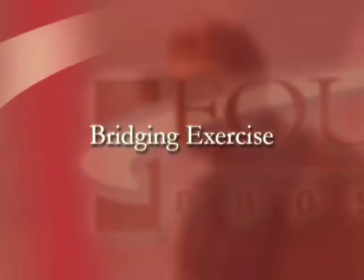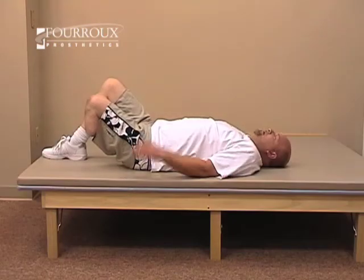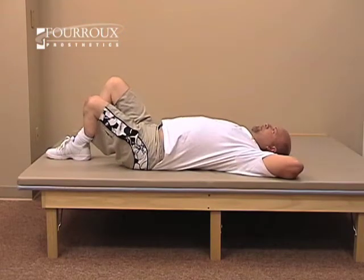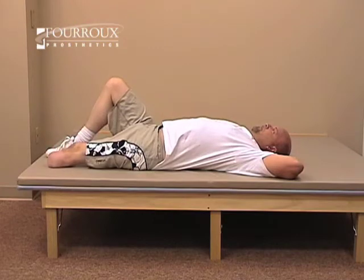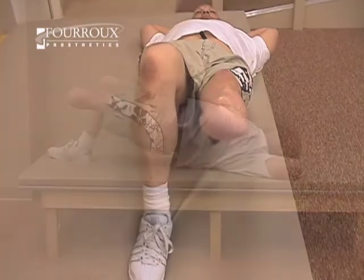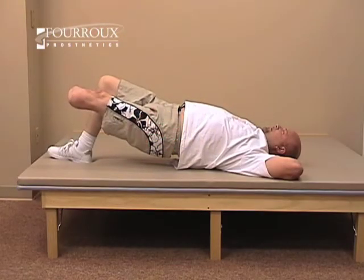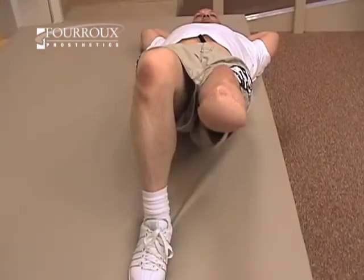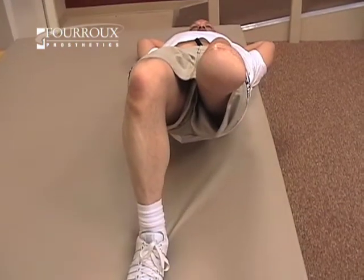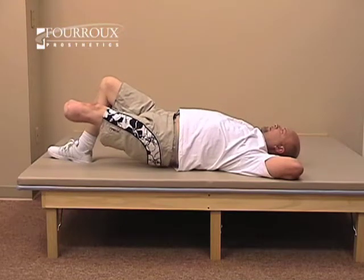This exercise is called bridging. Begin by lying on the floor with your knees bent. Push off the floor with your sound leg until your waist is straight. Slowly raise your residual limb until it is parallel with your other leg. Hold the position for ten seconds, then relax.